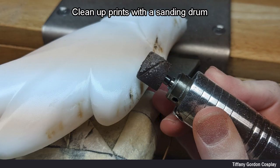My printer at the time had a loose wire, which caused the prints to have a little bit of some issues, to say the least, and so I had to clean them up using a sanding drum.